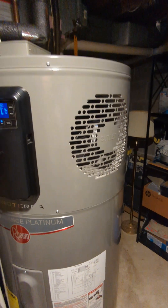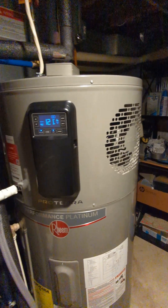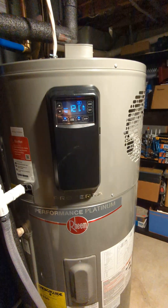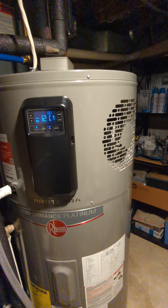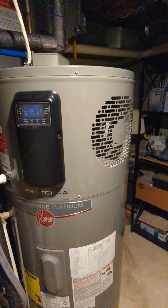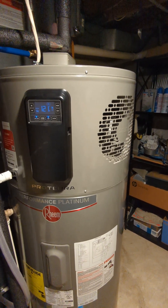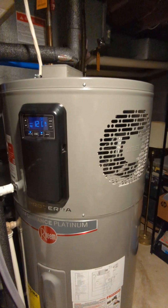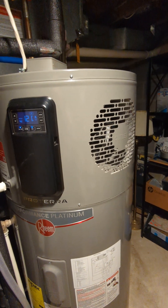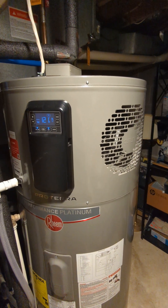People are concerned about whether it will chill their basement — it does ever so slightly, but it's really not noticeable. Ours is in the room with our furnace, which already produces heat in winter, so the room doesn't get cold. In summertime the benefit is it keeps the basement a little cooler and slightly dehumidified, which has been nice. That said, I wouldn't rely on it for purposeful dehumidification — if you have humidity problems, you'll still want a dedicated dehumidifier.